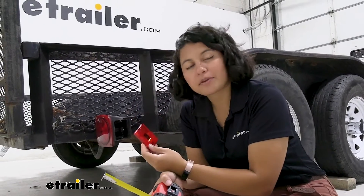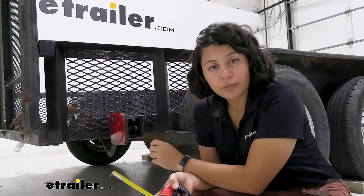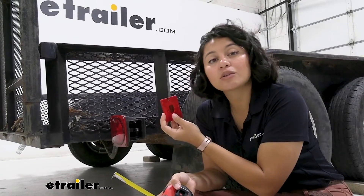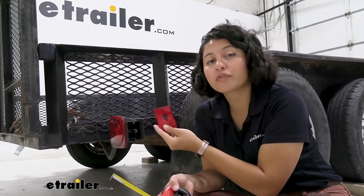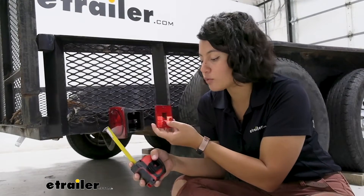This is a direct replacement for your Optronics MC35RB. That's actually not the light we have here on this trailer, but it'll still work as a replacement. So if that's going to be the case for you, here's some measurements to see if it'll match your trailer lights as well.